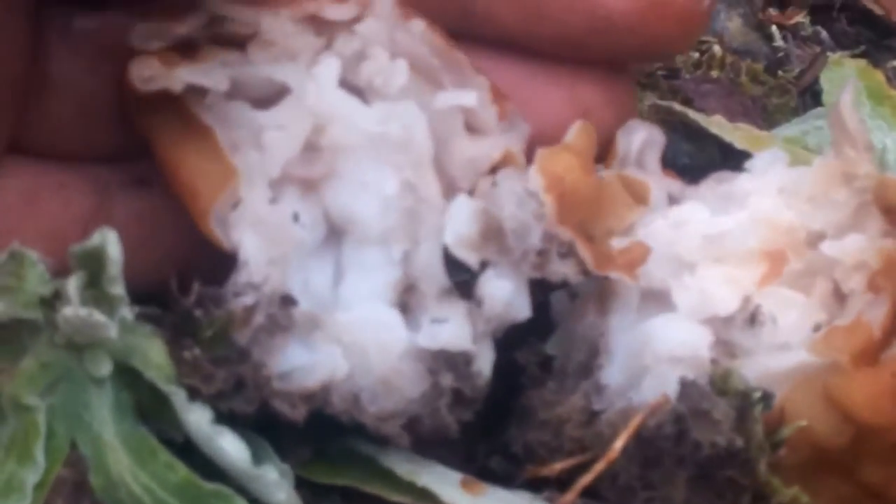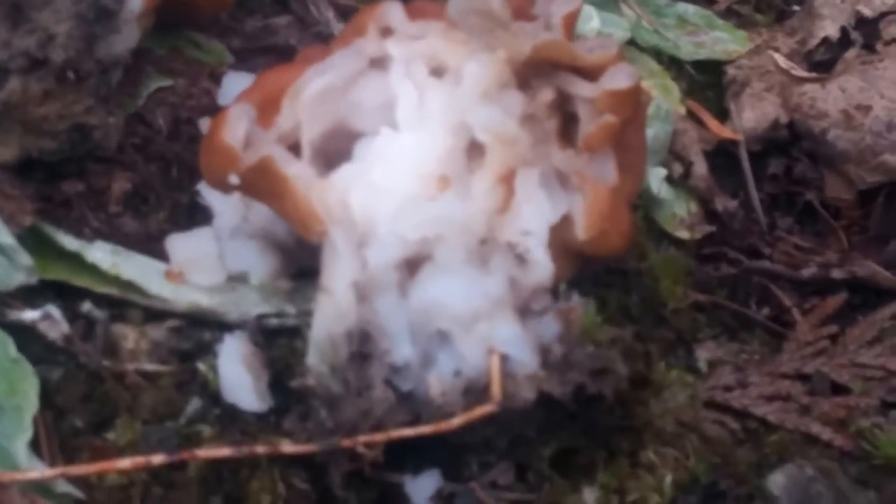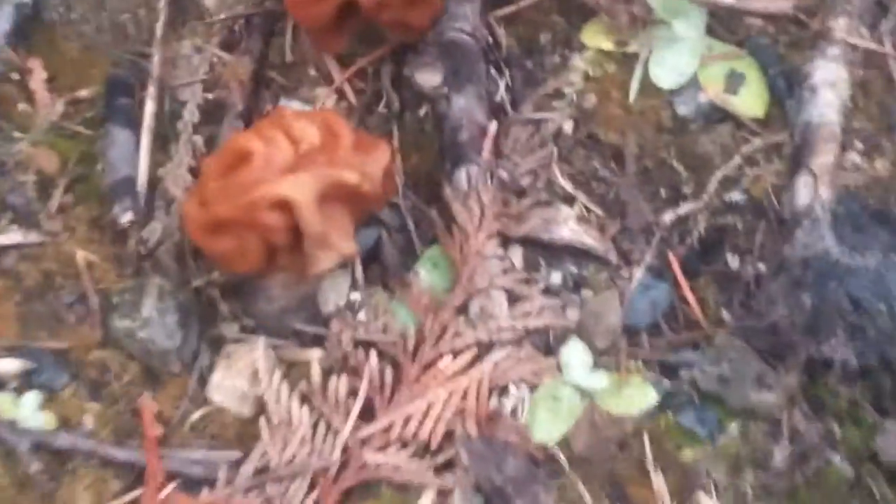Here's an extra brainy one. Let's see if I can split this open. You can see all the little chambers in there — that's how you tell the difference. A true morel will be hollow. I'll put a picture of one that's been split in half so you can see the difference between the chambering of the false morel and the hollow center of a true morel.